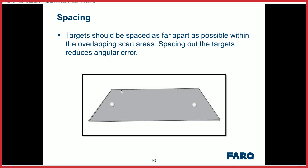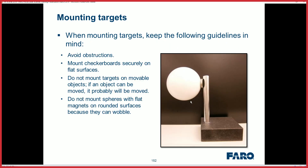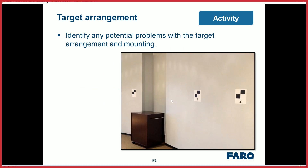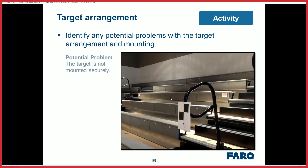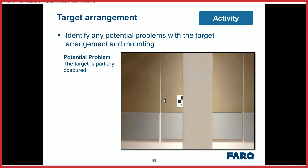You can mingle the spheres with your checkerboards, and that could help you get your spheres a little bit of distance between the two of them. Don't bisect them — it might mess up your registration process or recognizing those targets. Make sure if you're using the checkerboard targets, you get them on a flat plane so they'll register that point.